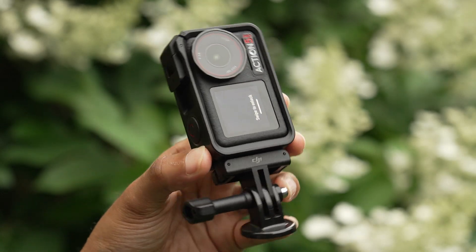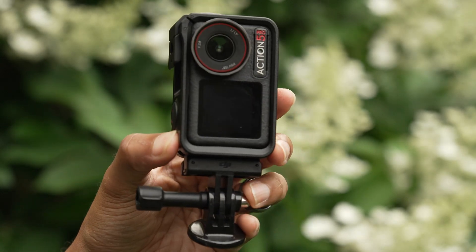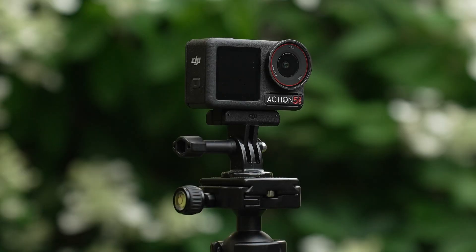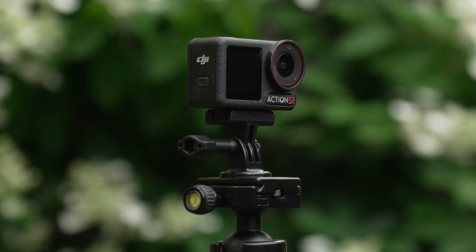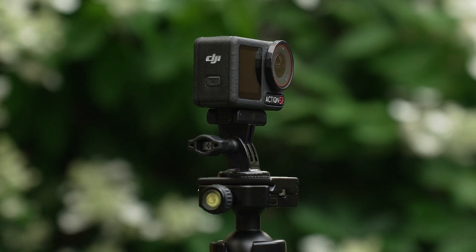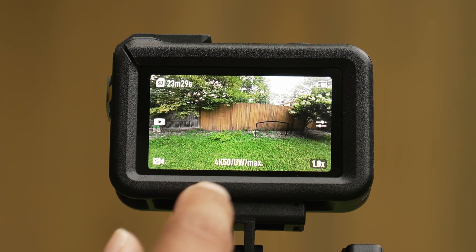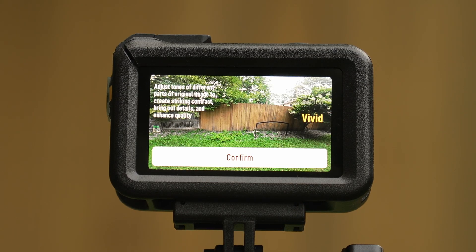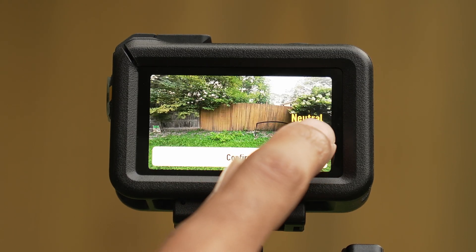The Osmo Action 5 has various shooting modes and picture profiles, and I wanted to do a test to see if it really makes a difference if you pick one over the other. To access these different shooting modes, you would click on the settings button on the right side of the screen. Then you'll have access to tone and color.